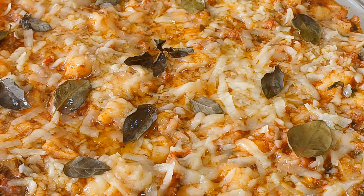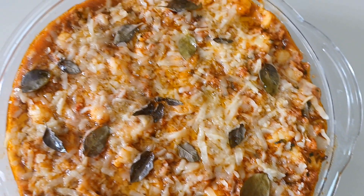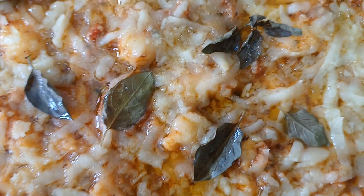Gente, não é pizza, não! É nhoque de batata com molho a bolhonesa de linguiça toscana, com queijo provolone defumado. Olha só que delícia!